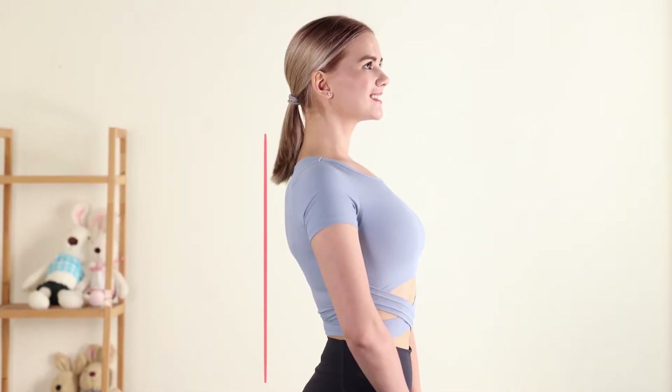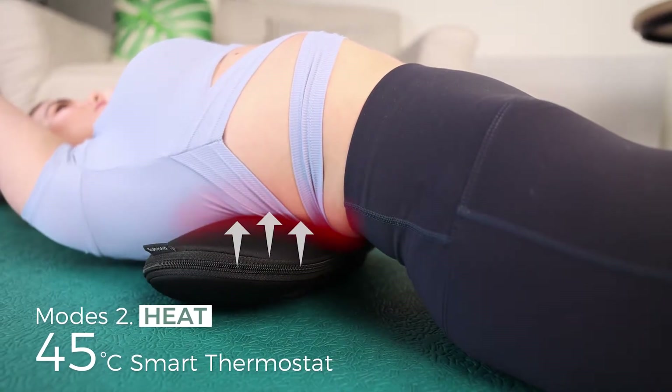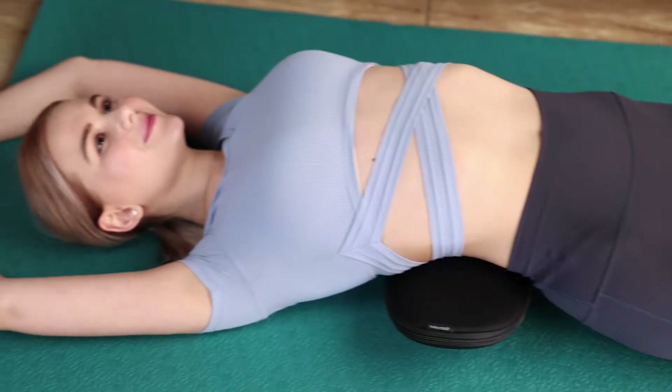The right adjustment for peace of mind. 45 degrees Celsius Smart Thermostat, so you can apply heat as you're stretching and feel great.